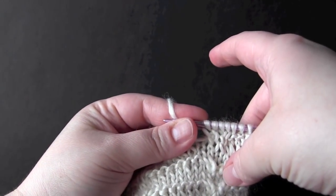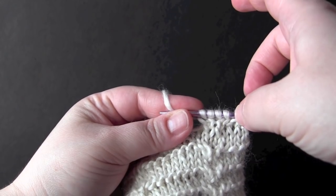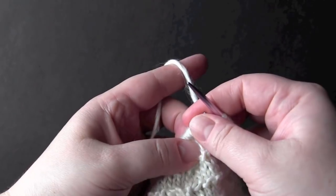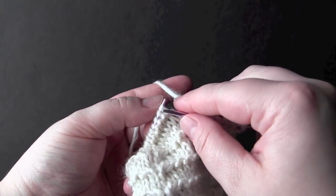So that's how you start row three: you knit three, then you cross two back, then you cross two front, and then your repeat is knit six.